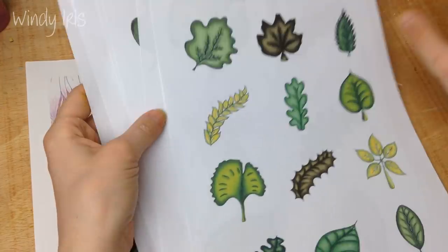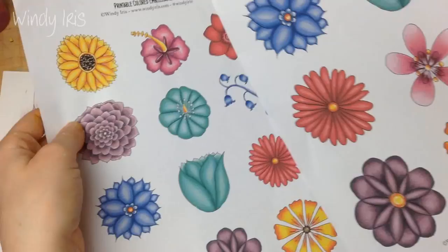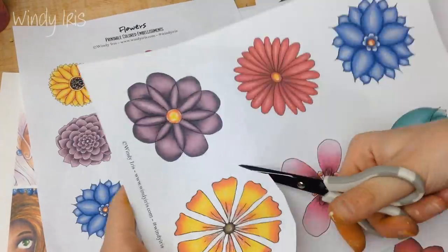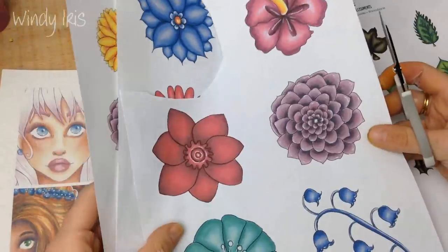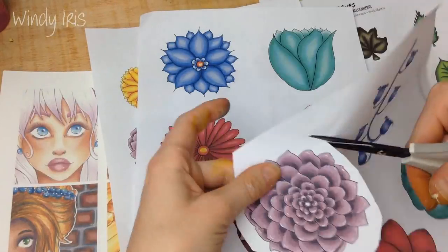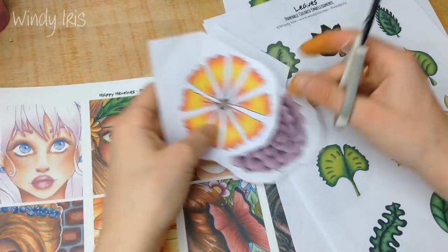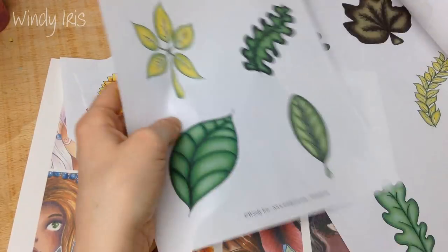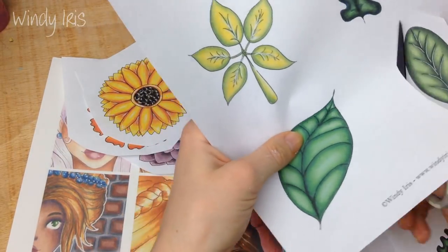I was really excited when I saw that one of the prompts this month was yellow. I love using yellow, but I think it's a color that not a lot of people use — it can be quite a difficult color to work with. I really wanted to make this page all about yellow and see how I could balance it out. It was a really fun color to use and I really enjoyed it.